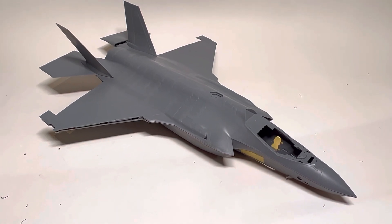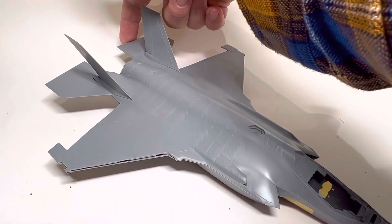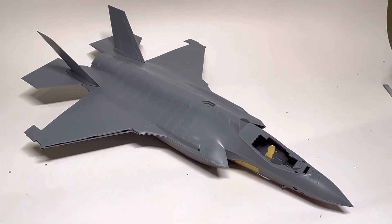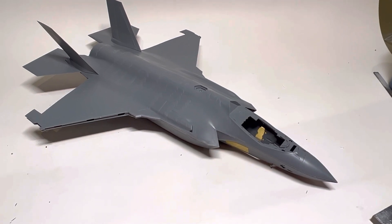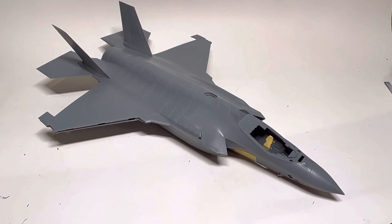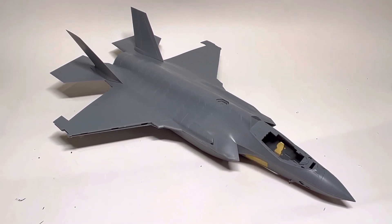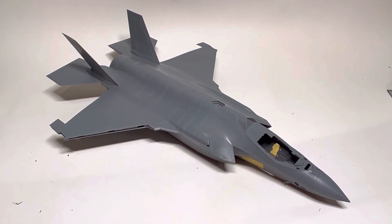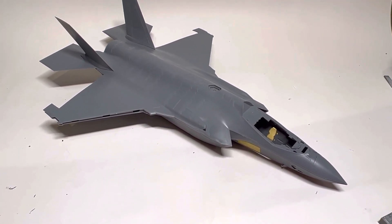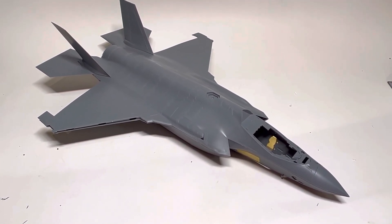Holy shit, this is a very impressive kit from an engineering standpoint. And even though it's gotten a lot of love for that, I don't feel it gets all the love it really deserves — it's really, really well thought out. I don't know if it's going to be my next build; I'm still kind of in the afterglow of the Tamiya F-4B and finally getting that thing over the line. But I'm definitely tinkering with this and thinking about it. So if you haven't picked one of these up yet, oh my god, do so — even if you don't really care about the F-35 all that much, just from an engineering perspective, it's a thing to behold.